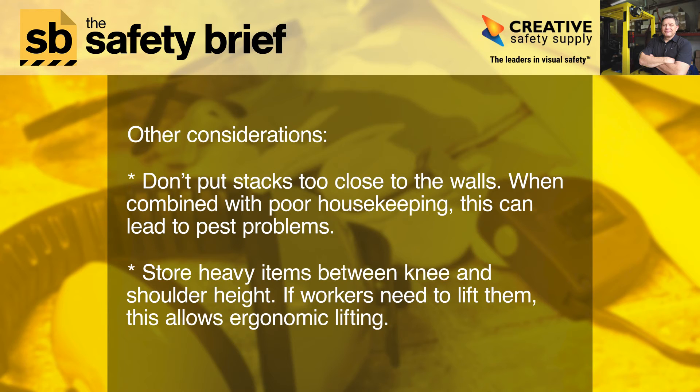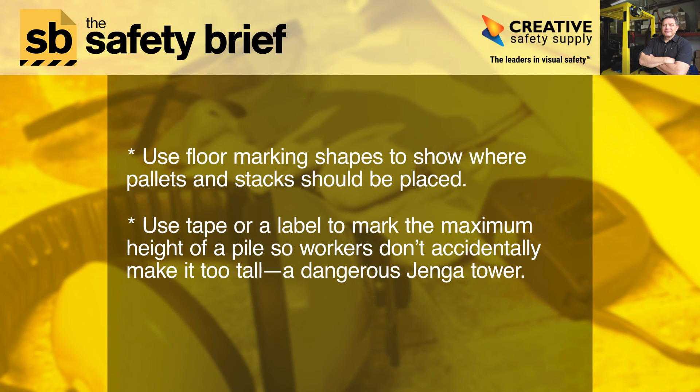Other considerations: don't put stacks too close to the walls — when combined with poor housekeeping, this can lead to pest problems. Store heavy items between knee and shoulder height if workers need to lift them, as this allows for ergonomic lifting. Use floor marking shapes to show where pallets and stacks should be placed.